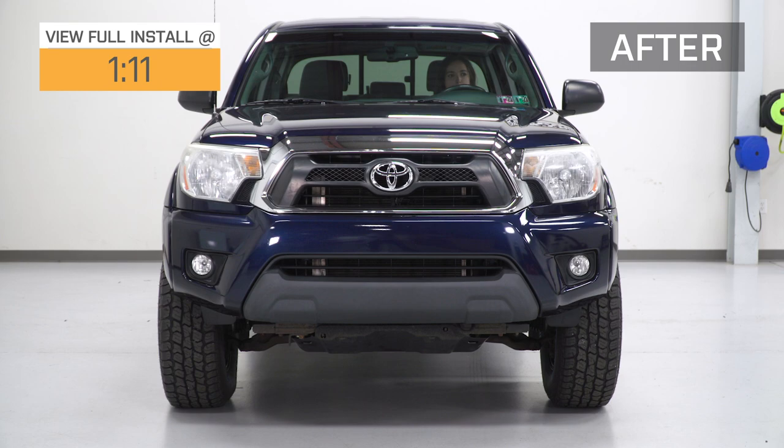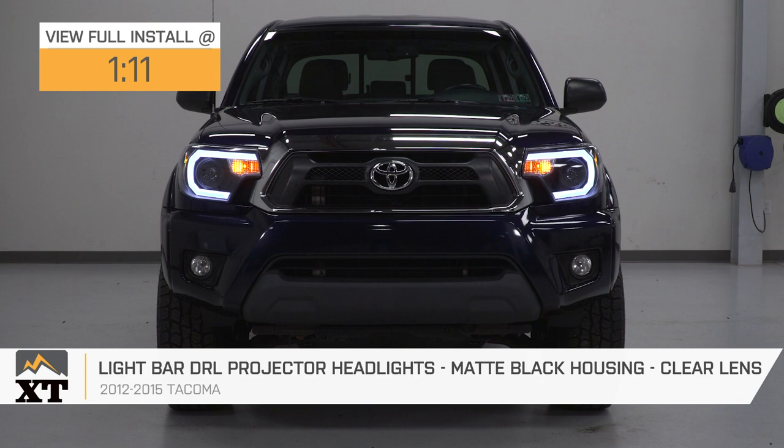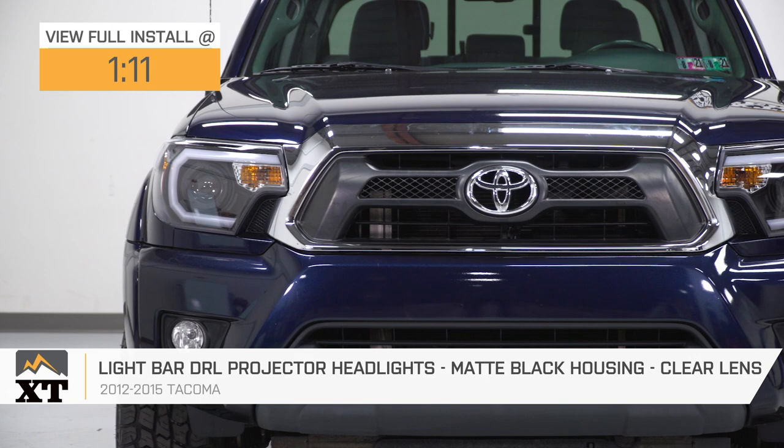Hey guys, it's Sarah with extremeterrain.com, and today we have a review and install of the Lightbar DRL Projector Headlights with a matte black housing and clear lens fitting your 2012 through 2015 Toyota Tacomas.